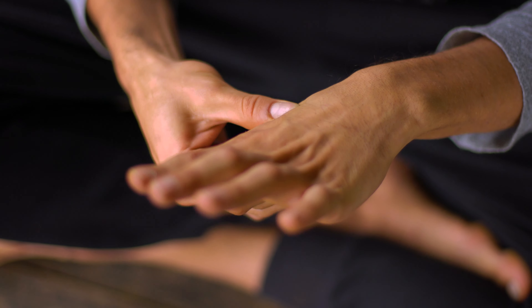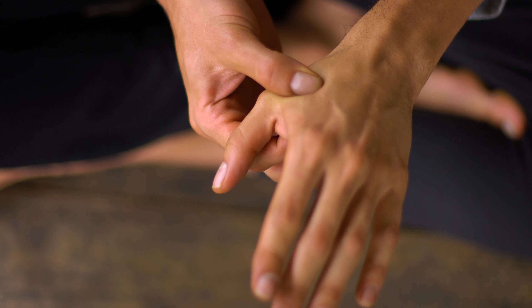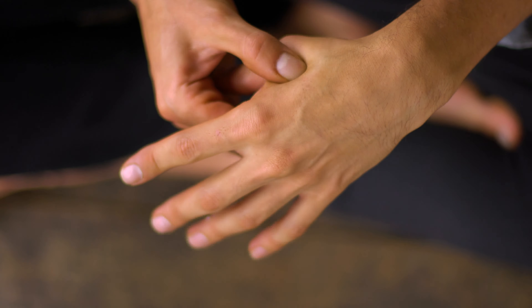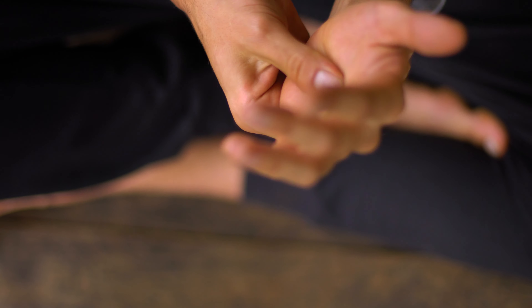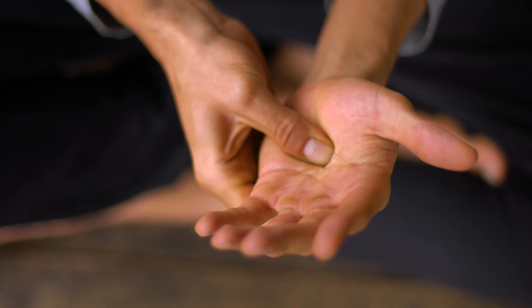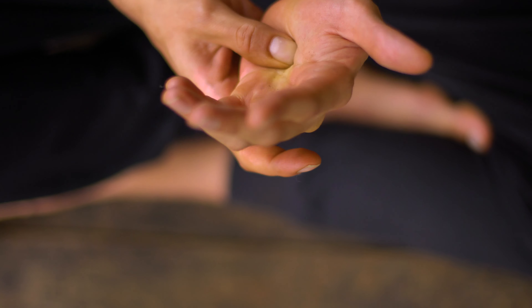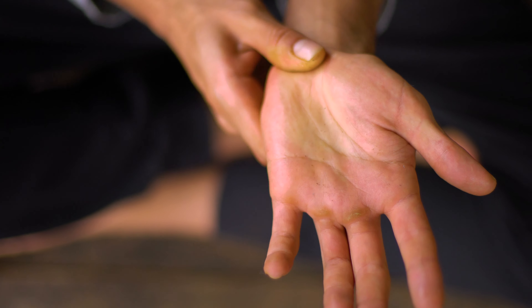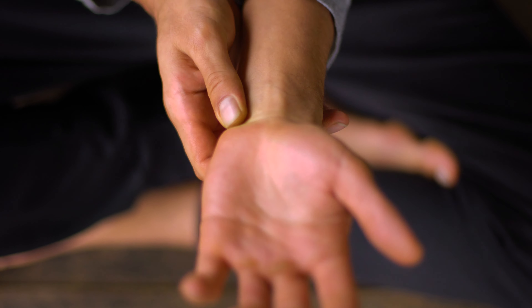We're going to continue with the hands, where your index finger meets with your thumb. You can find a point to relieve headaches and migraines. Continue with the palm of your hand, with the spaces between the bones of your fingers, and also with the base of your hand to activate the thyroid gland.